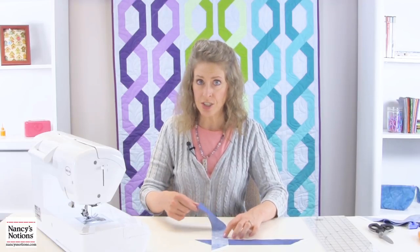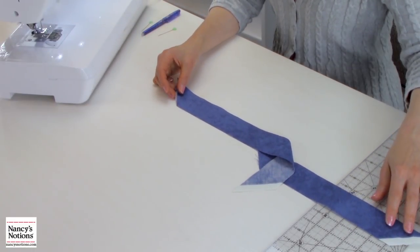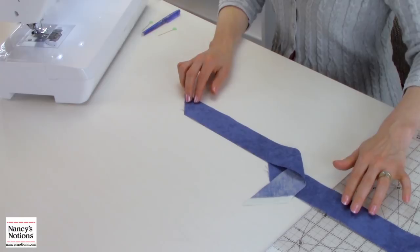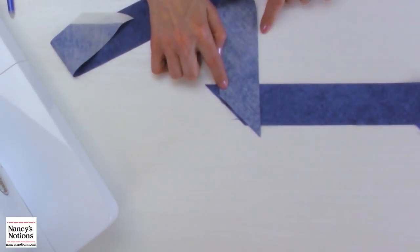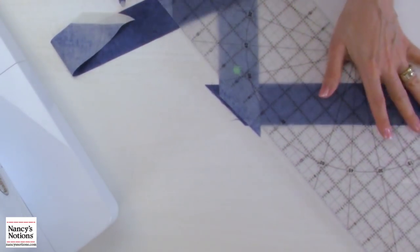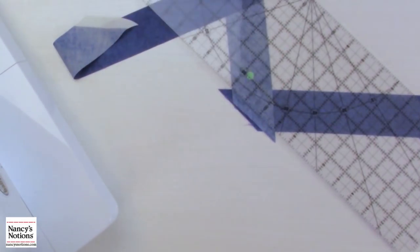I try to get all my bias strips pinned together and ready to stitch at one time. You can see how I'm building my bias strip. Make sure that you have a square corner, pin at that inner corner, mark and then stitch parallel with the pin. You would continue adding all your strips until you reach the amount you need for your project.